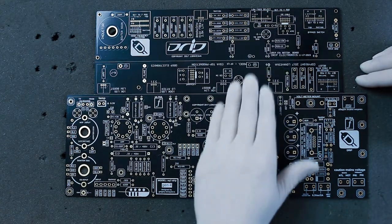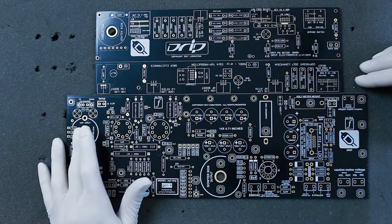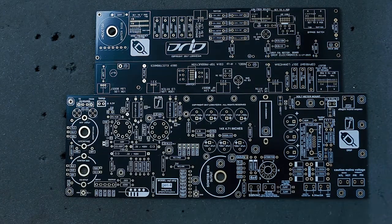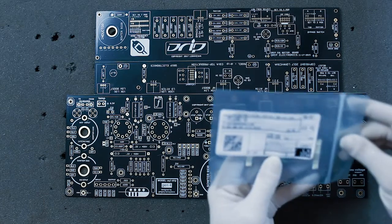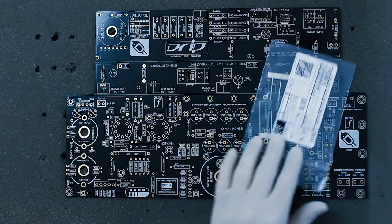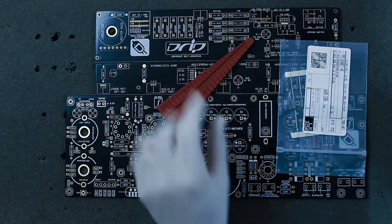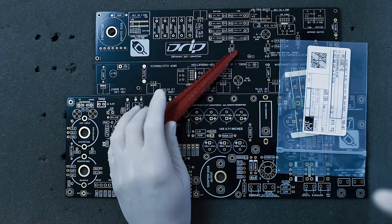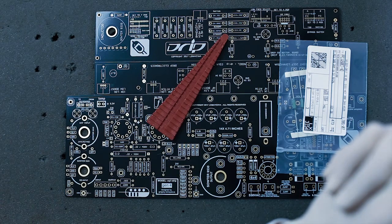We can add all the SMA connectors. I'm going to do the transformers last because they interfere with putting my hands in here. I'll just go at this randomly and place resistors. You should get yourself a resistor bender — it's called a lead former. They sell sets on Amazon and it makes your presentation look much more professional.